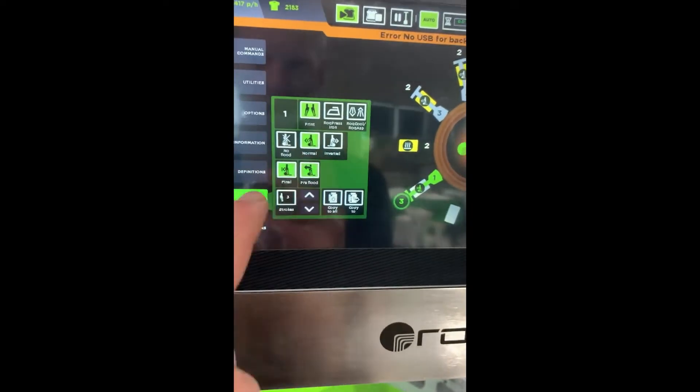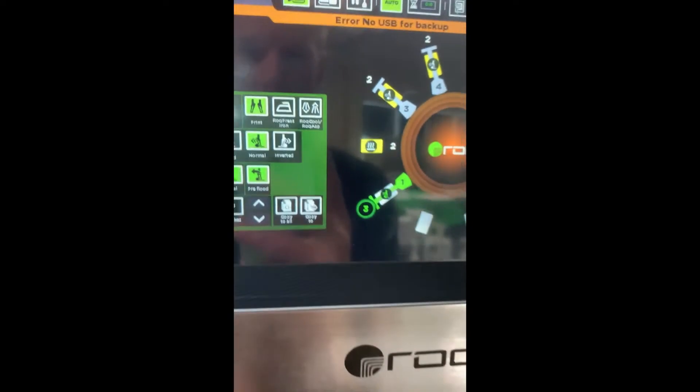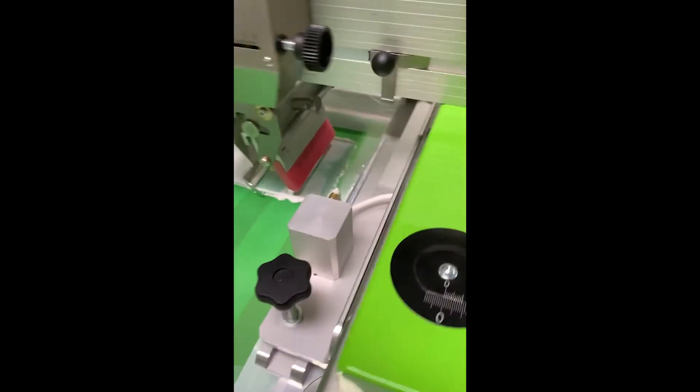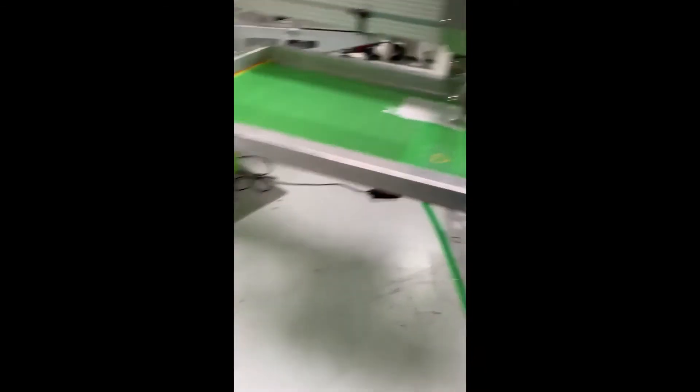So here are our settings: print normal, final flood. We've got three print strokes because we're in the down position. First piece auto, we're at 10 seconds — we'll see how long it takes. See, it's flooding in the down position. Nice. I've got the flash dryer on it.